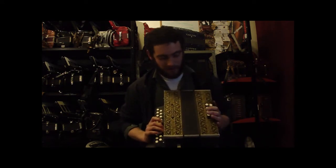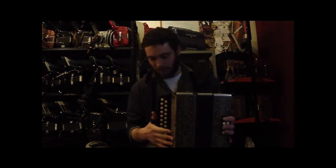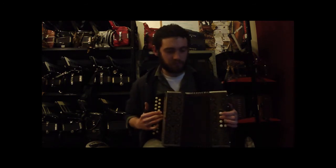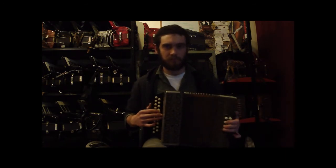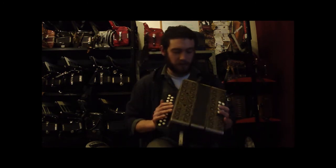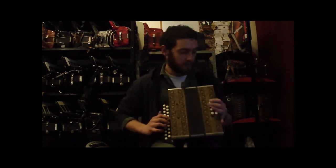It's a very clean instrument inside and out. Plastic fingerboard on this, thumb strap, left hands — nice. It's overall in really nice condition. Everything on here is looking really good, almost as new.